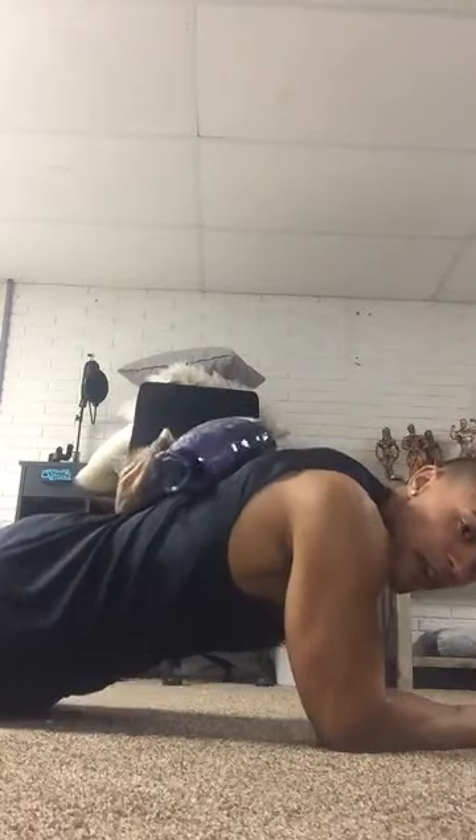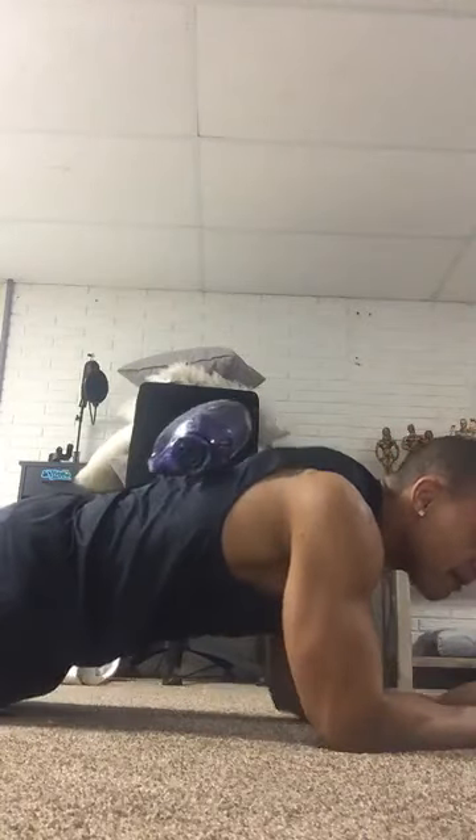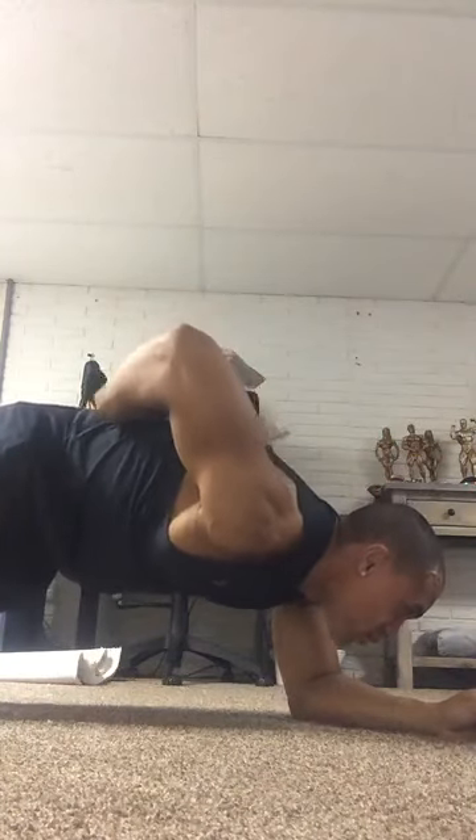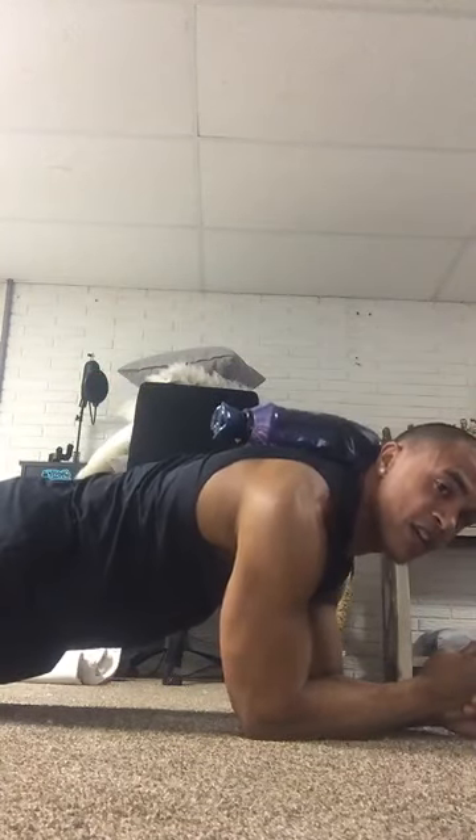We're gonna get right to the weighted plank. We're gonna grab our resistance, get right here in a plank position, throw it up on our back and pop up. Make sure it does not slide off you — especially if you have a slippery shirt like mine and you're using something like the laundry detergent. You can use your head to keep it on there. We got five more seconds — four, three, keep that core nice and tight, engage, don't drop those hips. And time.